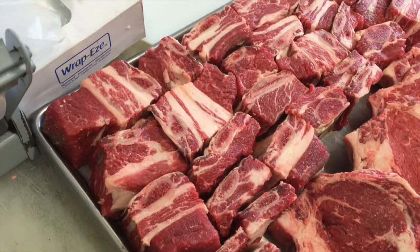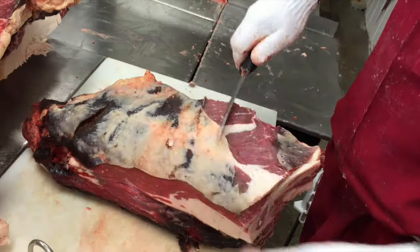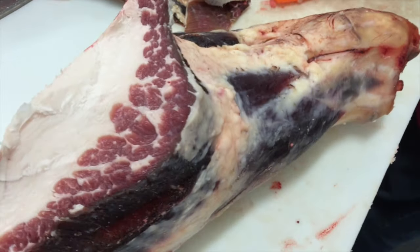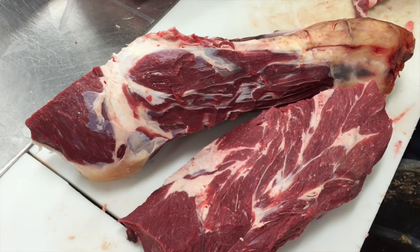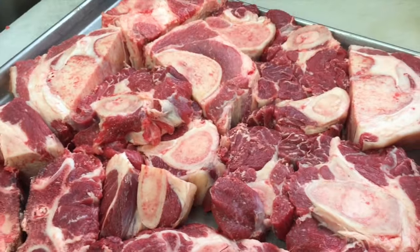Now Cory is getting those plate ribs taken care of, and those will become short ribs or barbecue style ribs. Next we have that neck and shank, which Cory's going to make quick work of. Those are going to turn into some meaty soup bones, which are great for making some nice beef stock.